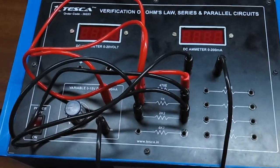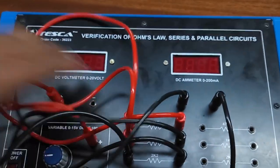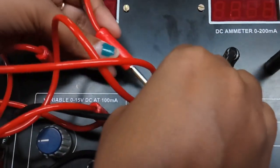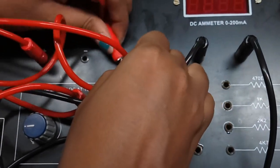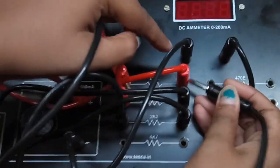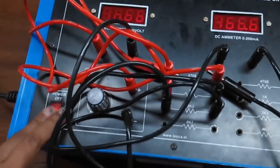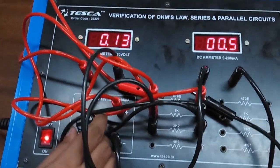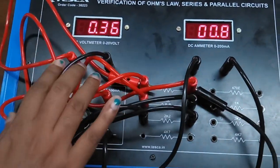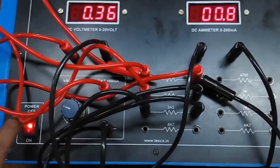Now we will check the voltage drop across each resistor. First, I am connecting the voltmeter to the first resistor. Turn on the key and slowly increase the voltage. Observe the current, and this is the voltage drop across the first resistor.